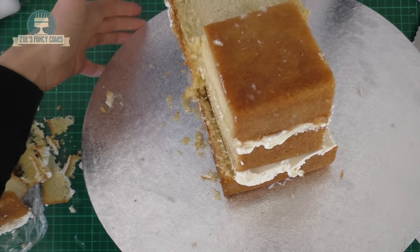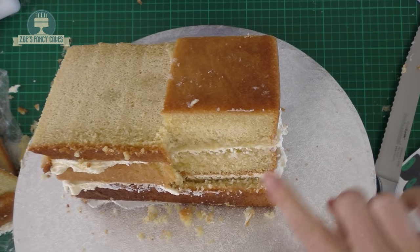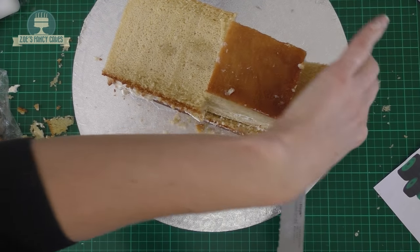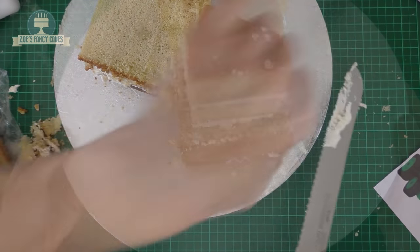Do that on both sides. Then at the front we're going to cut at an angle — it's wider at the top and narrows down at the bottom. Again, we're leaving that bottom cake the same thickness.